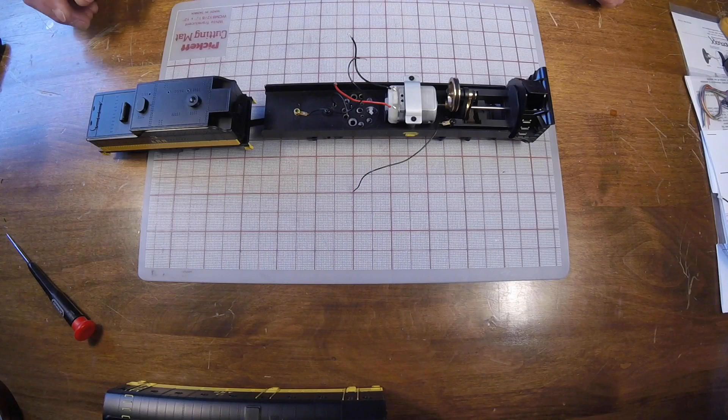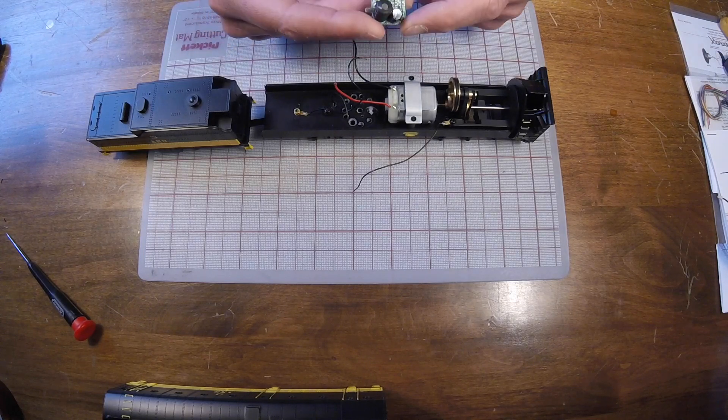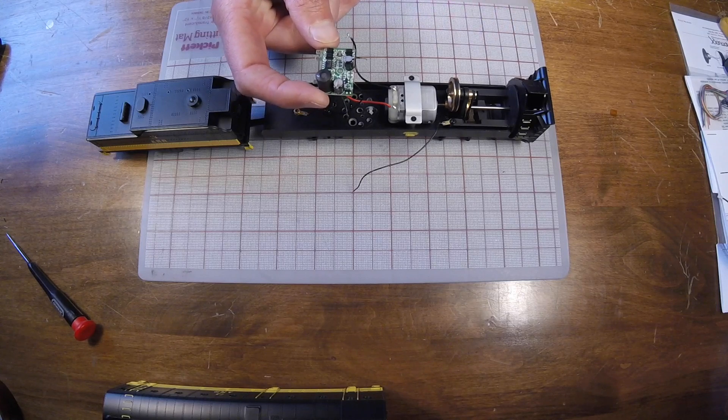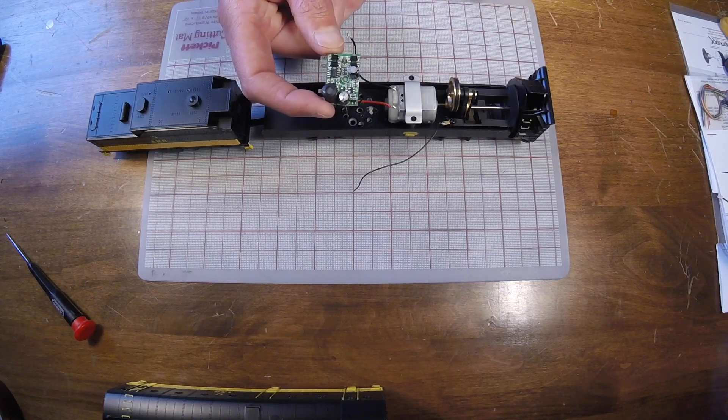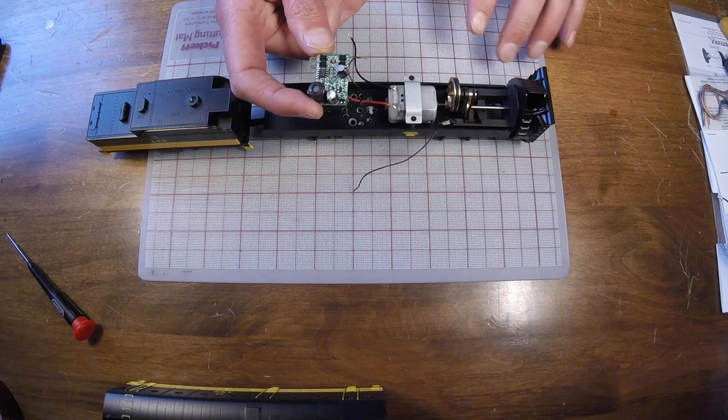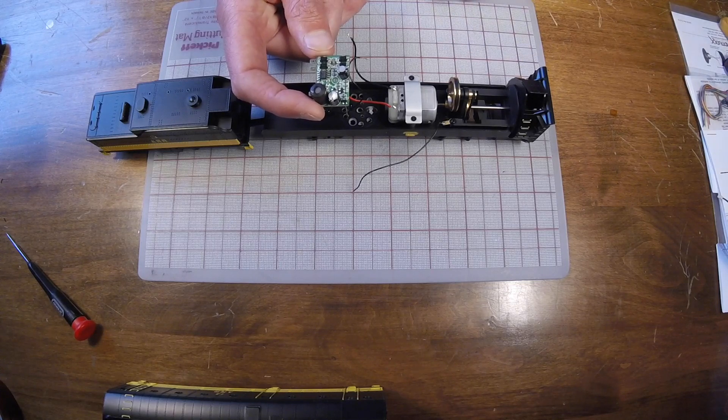We've got the shell off. These models are set up to be DC only from the factory. They have a current limiting circuit board in the model that limits about three to three and a half volts of track power to the motor to prevent it from overspinning. We're going to eliminate that as part of the installation, and we'll control the maximum speed of the motor and the front blade of the rotary through our speed settings when we program and set up the decoder.